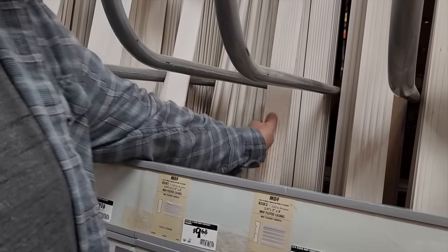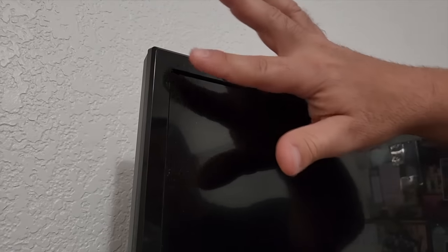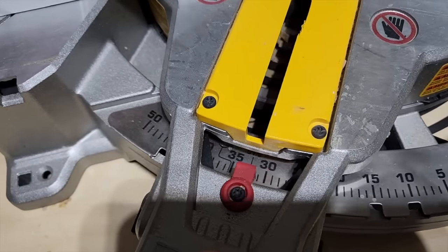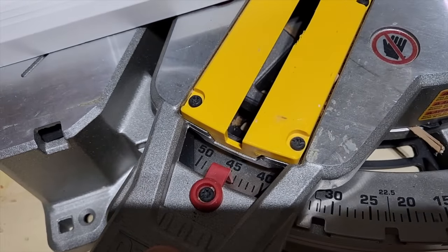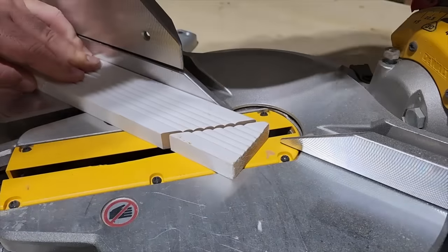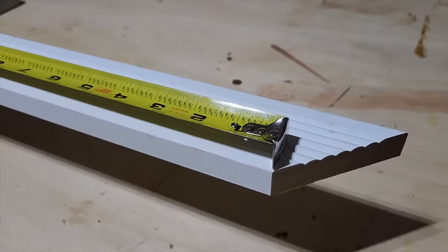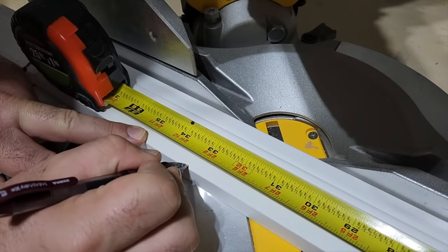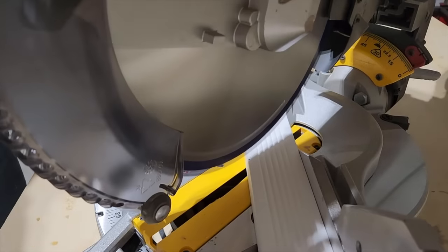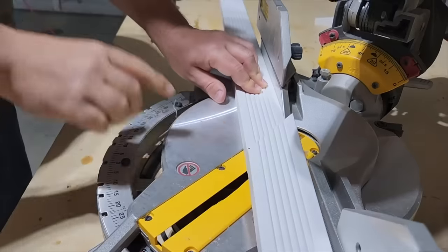I ran down to Home Depot to grab some decorative trim. What we want to do is cover the frame of the TV. Your key to this is to turn all your miter saws to 45 degrees — that's going to be every cut that you make. Start with your first cut right on the end at 45 degrees, then measure from the inside cut all the way down the length of the TV — that's where your next miter cut is going to be. Turn the saw the other way and give it another 45-degree cut.